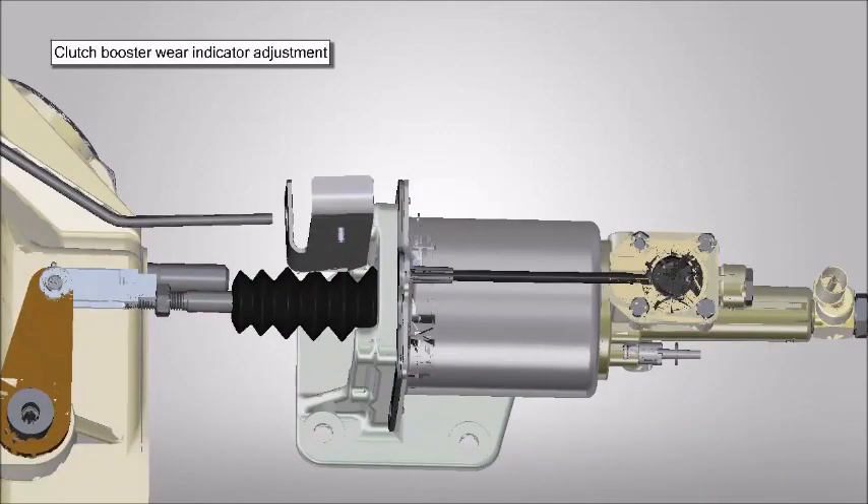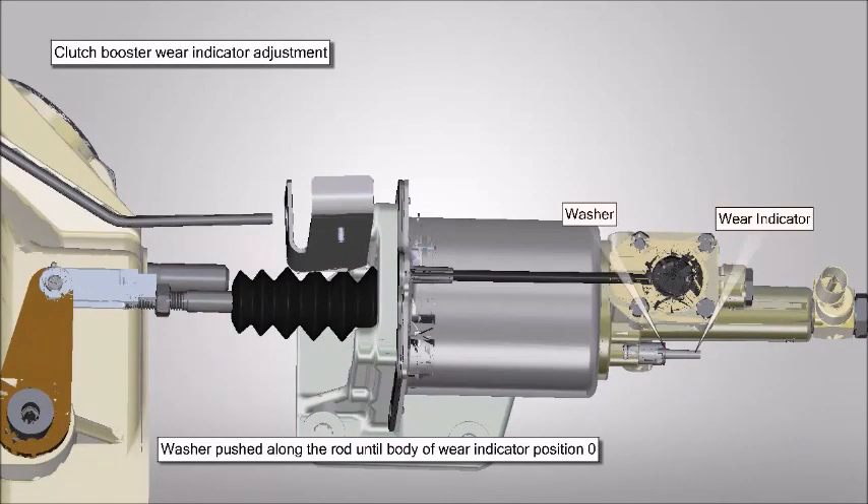Measurement of wear indicator: washer pushed along with rod until body of wear indicator reaches position zero.